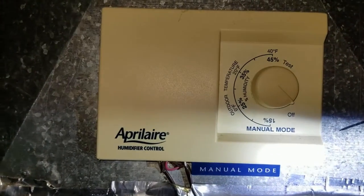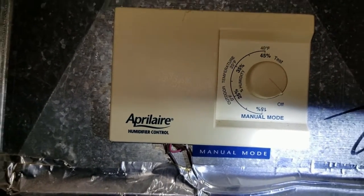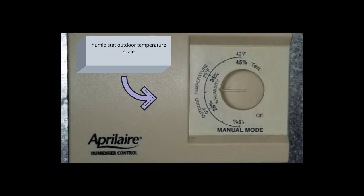There is usually an outdoor temperature scale. It'll give you your average outdoor temperature and what they suggest setting it at — that's just a suggested starting point, you can turn it up or down from there. If you start to see condensation on the inside of your windows, you might have it a little high, because the window is getting too cold and it's condensing the moisture, so you'd want to back it down a little. If it still feels dry and you get a lot of static electricity, turn it up a little. Just find your comfort point.